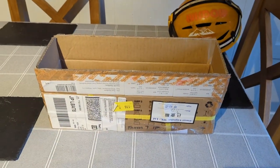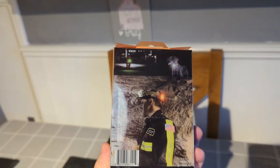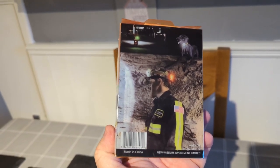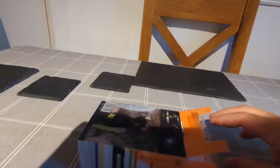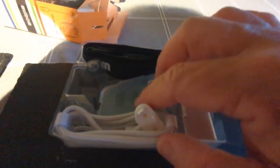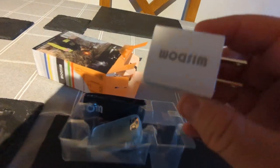This box actually arrived yesterday. Inside we have the Faro 7 safety light, which can be used either on a bicycle or helmet — the picture on the back depicts it on a helmet, which is a good idea, just shows people where you are. In the box we have a sticker, a charging cable, and a US plug — but they have also sent me a UK plug as a charger.